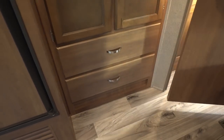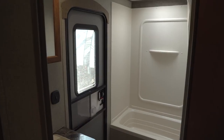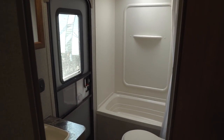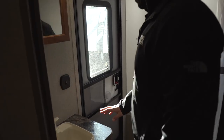In the back here is the bathroom. One thing I really like is the fact that this camper has a second door that leads directly into the bathroom. Especially being a bunk model, the kids can come in, use the bathroom, and head right back out without tracking dirt throughout the entire camper.